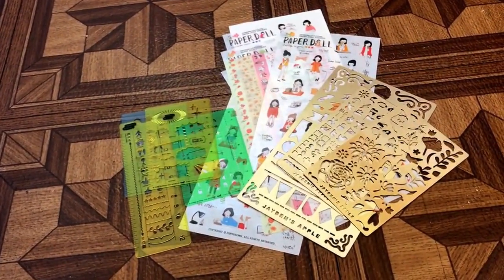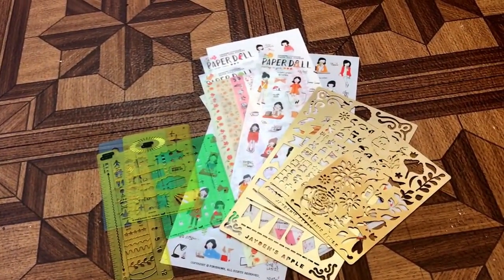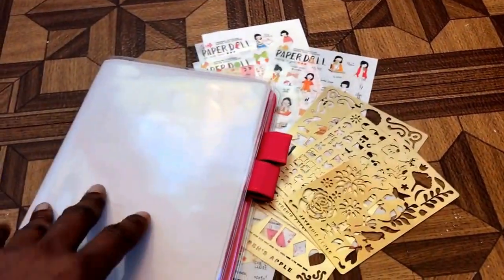Hi, this is Wanda from EB Plans. Welcome back to my channel. I thought I would just do a quick video about some of the accessories I got for my Hobonichi Techo. In 2017, my plan is to use the Hobonichi Techo.